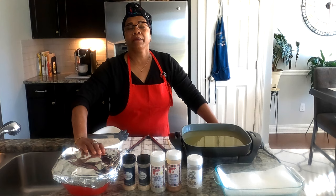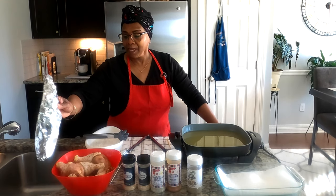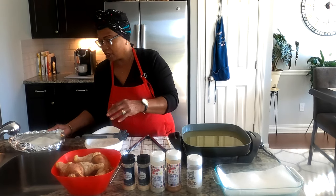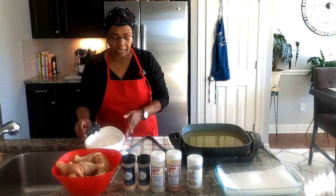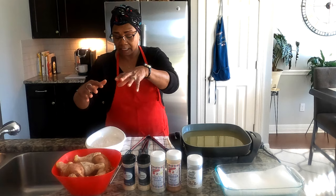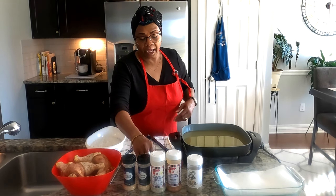My chicken is already seasoned — I cleaned it, washed it, seasoned it, and it's been marinating for a little over three hours. Everything I mentioned was already on the chicken, seasoned and ready to go. I have my flour here, and I'm going to put all of these seasonings into my flour to give it extra flavor.